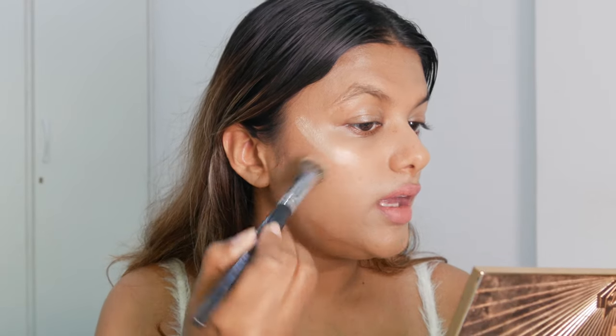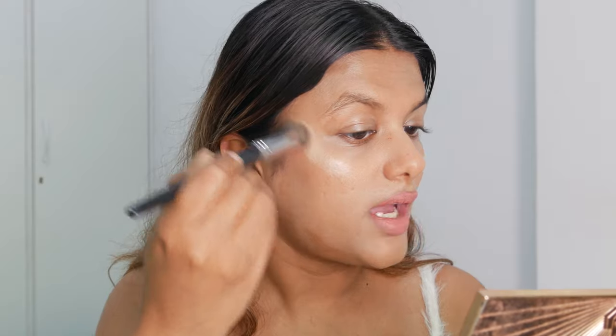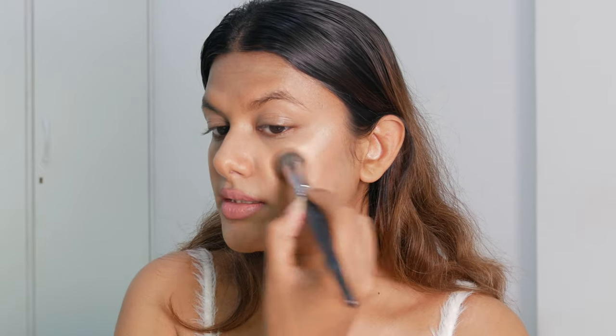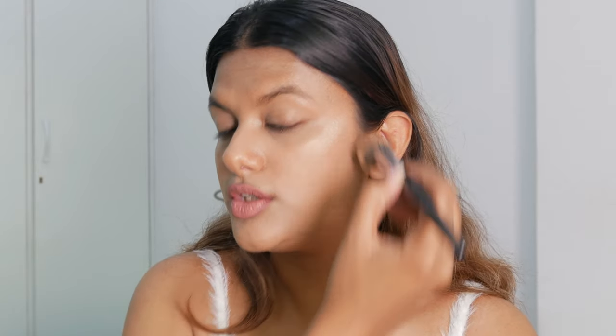Now to add a bit more radiance to this look, I'm going to be using the Charlotte Tilbury Beauty Light Wand in the shade Spotlight. This highlighter has a really light, poppy champagne-gold color. I absolutely love that it comes in liquid form and I love how pigmented it is. I like using it on the high points of my face — it adds a really nice luminous finish to my skin.